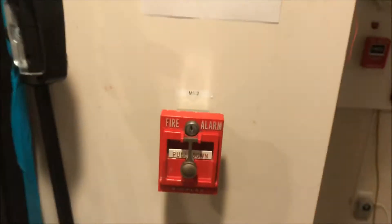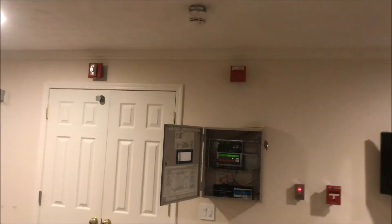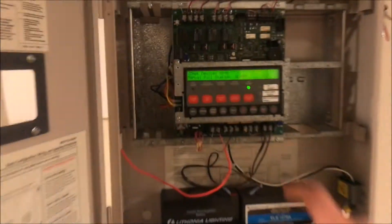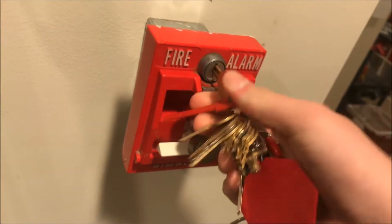And the strobe keeps going. Let's pull the 4251 — here we go. We will silence that, we'll reset the pull station, then we will throw a reset. It's a little sticky to reset the panel, let's do that right now.